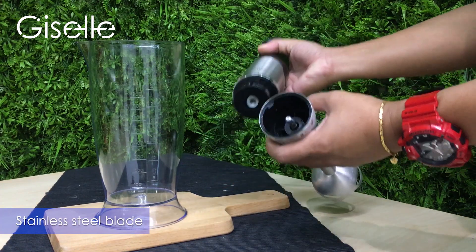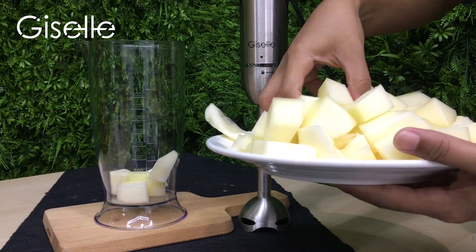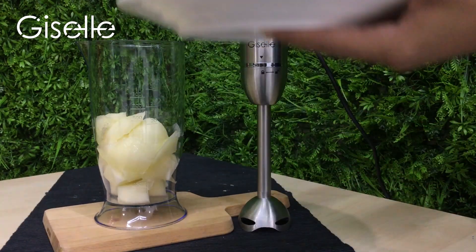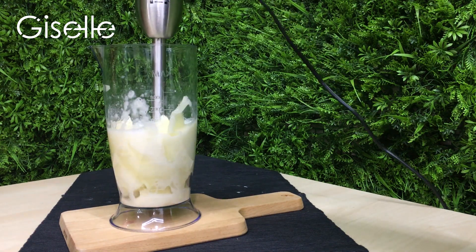Fix the stainless steel auxiliary stirring bar to the handheld component when you are in need of a healthy energy boost to start the day. The Giselle hand blender will help you make the perfect smoothest and freshest juices. The easiest way to get your daily dose of vitamins and minerals is by drinking them up.